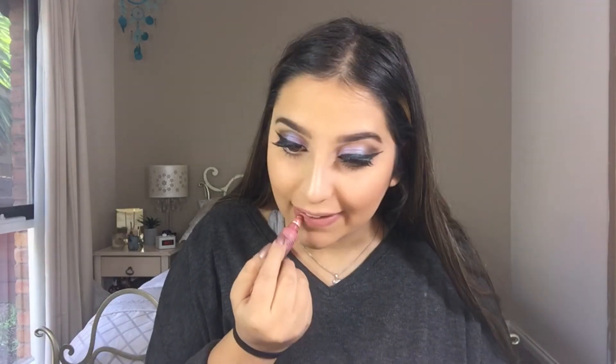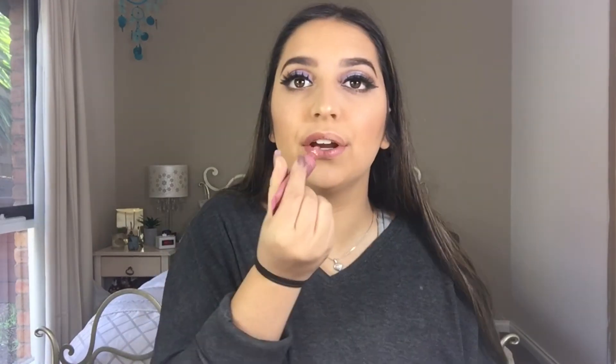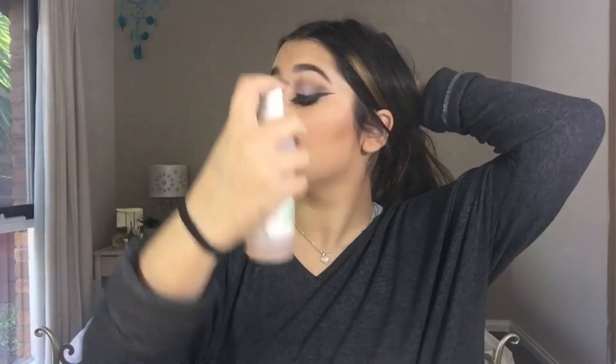I'm really excited to try the matte ones when they come out. So this is the completed look. If you liked this video, please give it a thumbs up and make sure you subscribe to my channel. I hope you guys enjoyed and I'll see you in my next video. Bye.